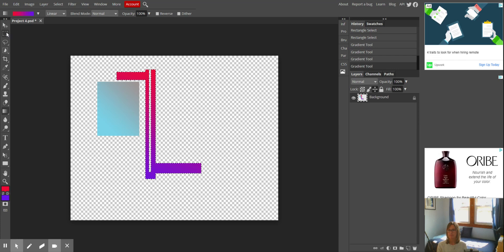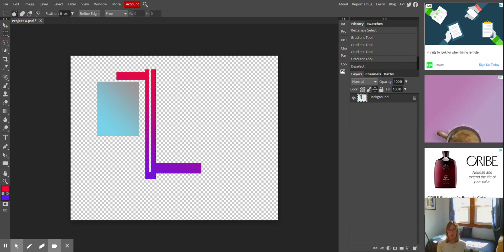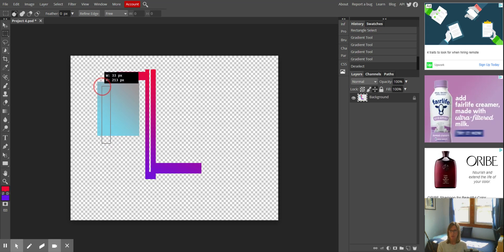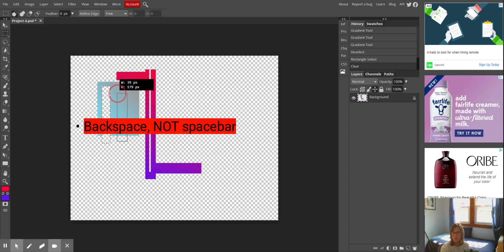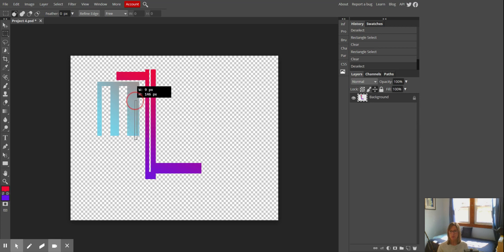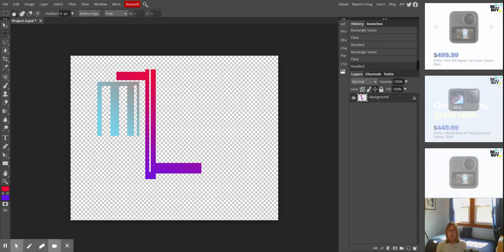I'm going to deselect it by clicking elsewhere. I think this looks a little clunky, so I'm going to maybe cut some of this out. I'm hitting my spacebar, making my selection, and then hitting backspace — I meant to cut. I'm going to cut that out.